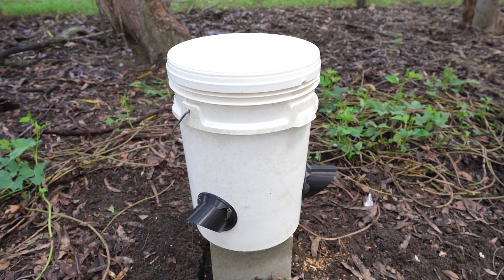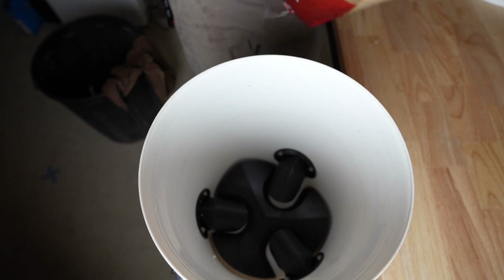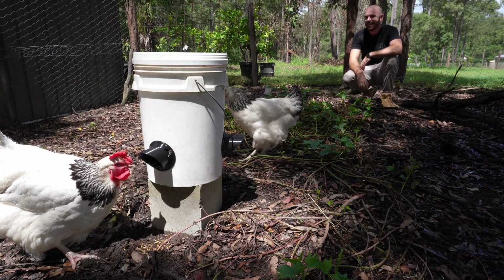Welcome back to All The Gear. Today I'm going to show you how to build this — a gravity feed chicken feeder made from a 20 litre bucket and all 3D printable parts that you can download and print at home.